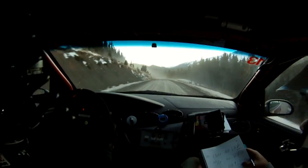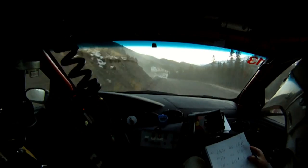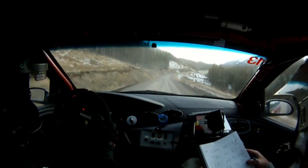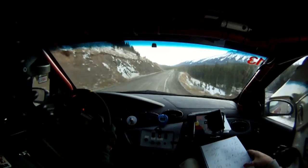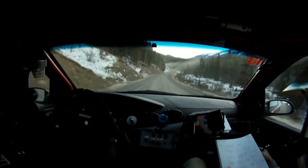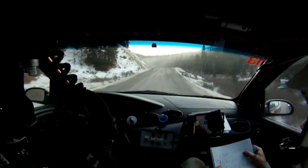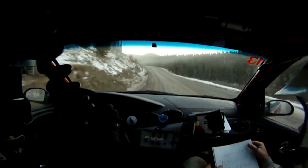60. Caution. Left 4 plus over crest. Here, here. 40. Right 6. 40. Right 6. Right 4 plus culvert. And left 5 over crest. 40. Left 5 over crest. 40. Right 6 plus over crest. 40. Left 5 over crest into a left 5. And caution. Left 3 plus over crest.